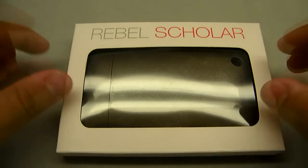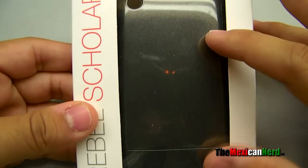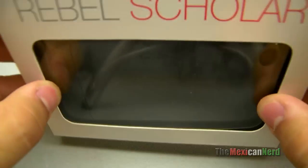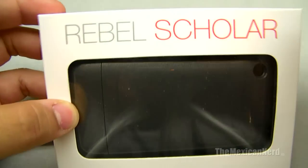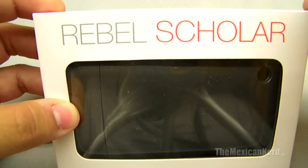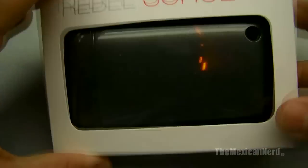Today I'm talking about a Rebel Scholar case. It's a Gunmetal Gray, I think it is. I ordered it last Friday and it got here Monday morning, so it took about three to four days to get here, and that was pretty quick.